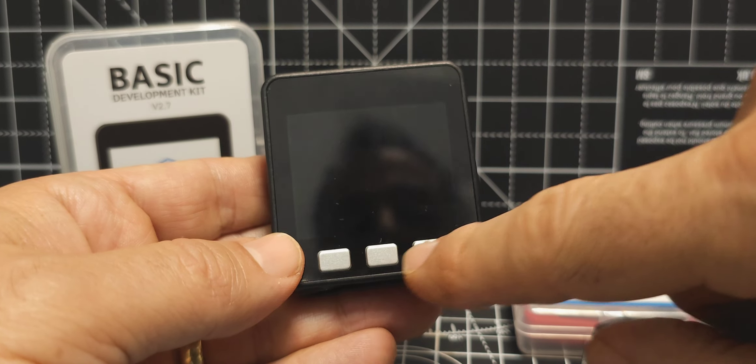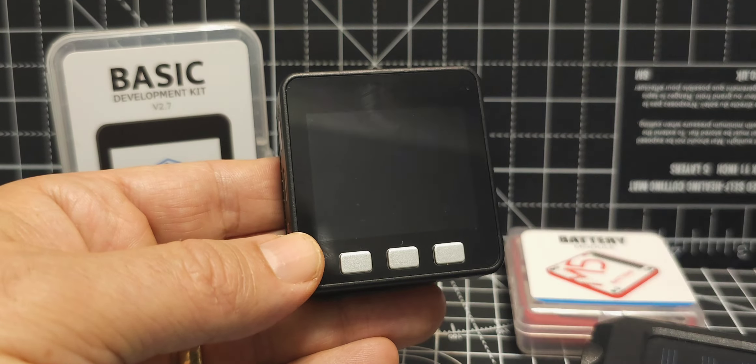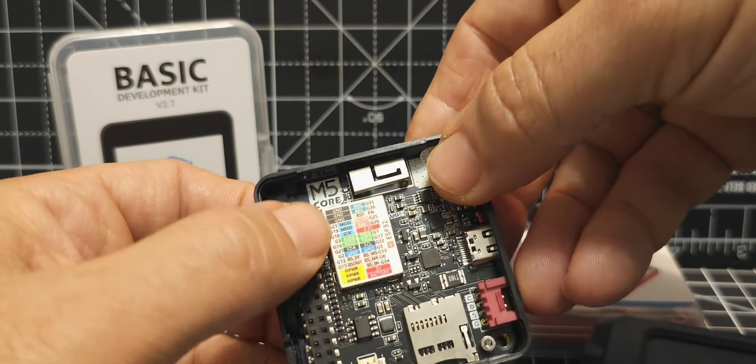Welcome to my channel. This is the M5 Stack Core 2 ESP32 development module. It does come with a battery — the battery is 110 milliamps. It doesn't last too long, so I decided to get an add-on module. This was only about nine pounds delivered and it gives you 750 milliamps, compared to 110 milliamps in the original.